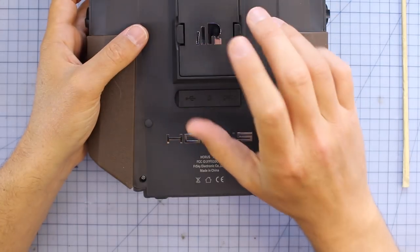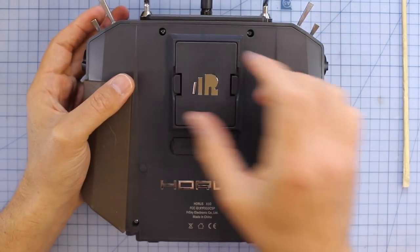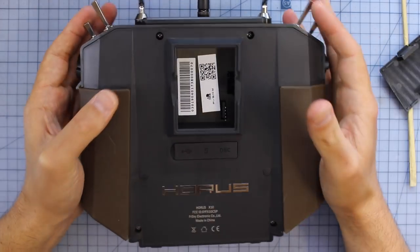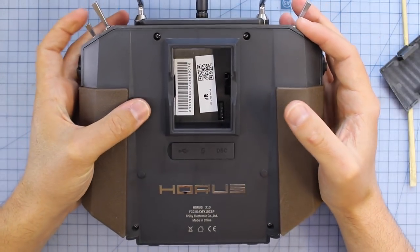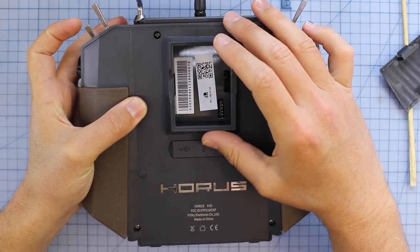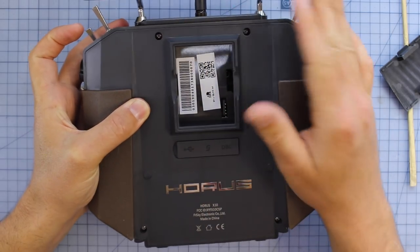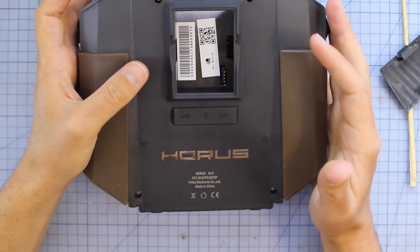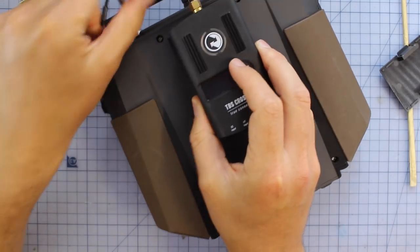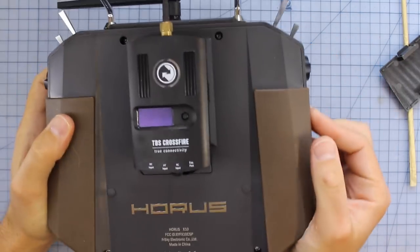This is pretty important — we have the JR module bay, which has been in all the Taranis and Horus radios so far. The beauty of this is if you fly something that's not on the FrSky protocol, you can put a different module in there. You can put in something like a TBS Crossfire module, which means you can get this radio talking with other radio systems — not just FrSky stuff. All you need to do is slide it in and you're ready to rock and roll.